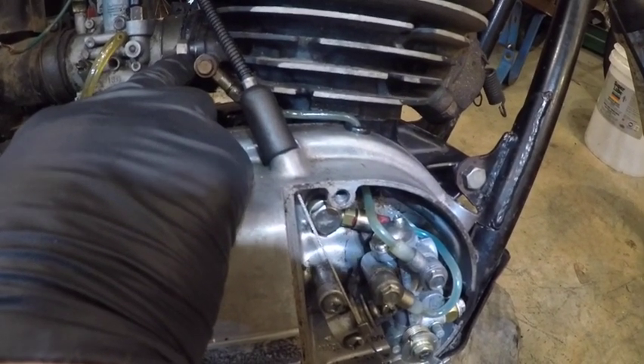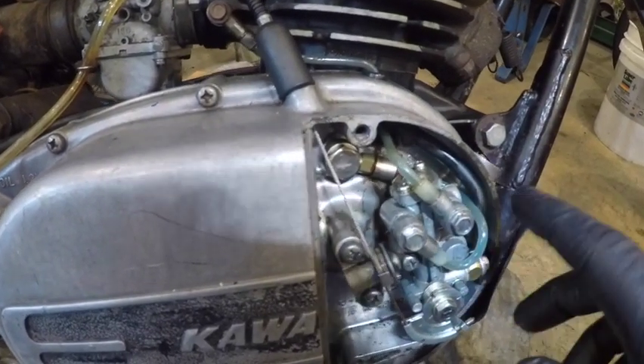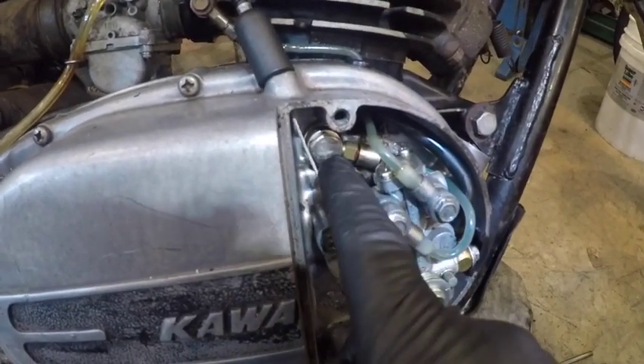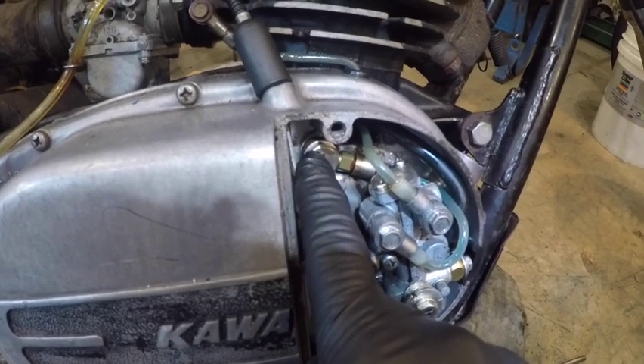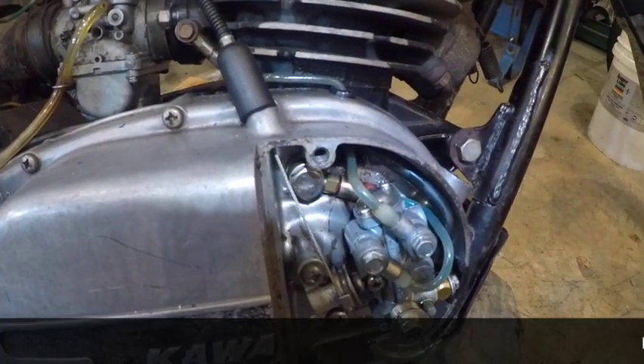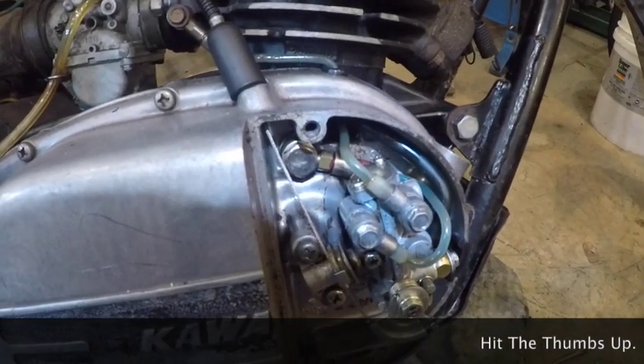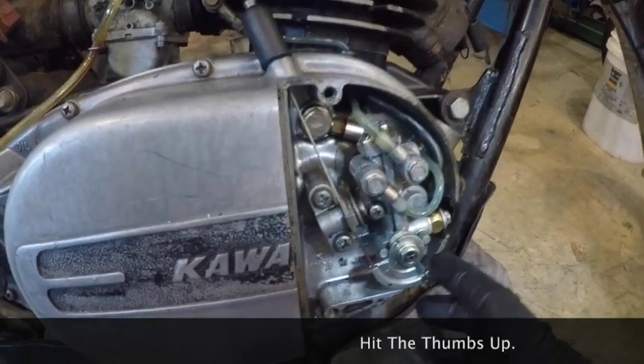So it gets lubrication in two places, because this also lubes the cylinder, the rod bearing, and the wrist pin bearing. The odd thing about it is this hole here — it doesn't go through to lubricate the opposite crank pin or crank bearing, which is a little strange.